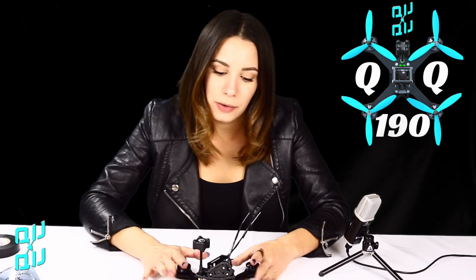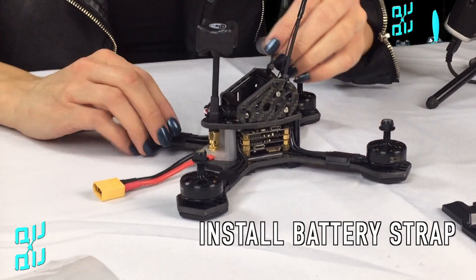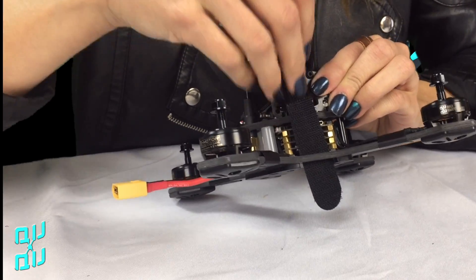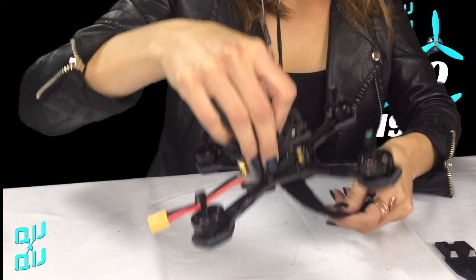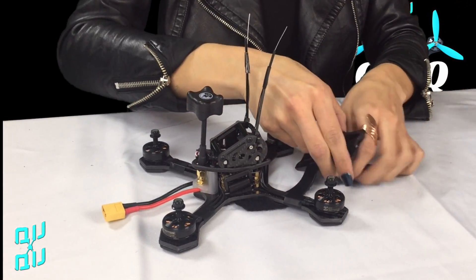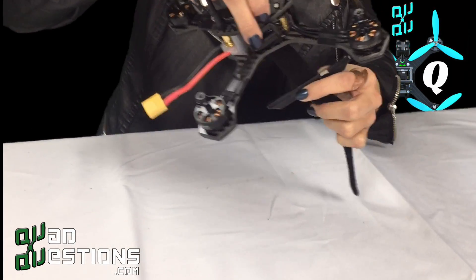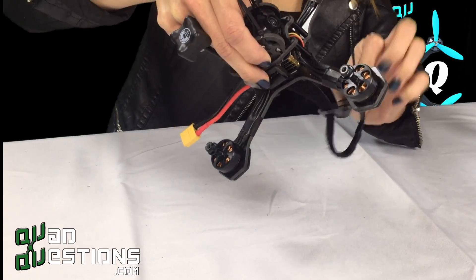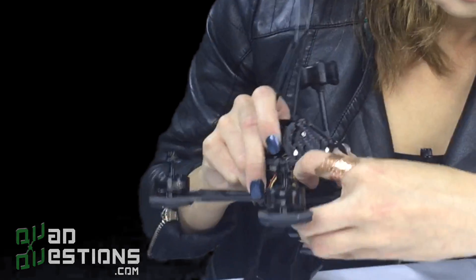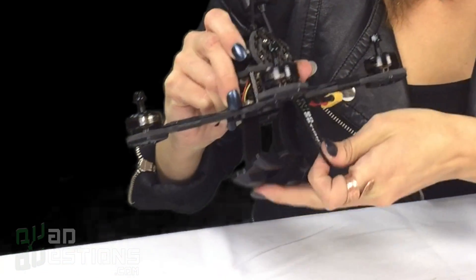There it is, nice and tight. And then from there we are going to install our battery strap. You're going to want to take your battery strap, make sure that your velcro is facing out, and feed it through this little strap hole down here. Then you're going to want to feed your skid plate through, just like that. There's going to be another slot on the other side — feed that through as well. There's also another slot for a battery strap with your second strap, and that is to hold any kind of HD camera that you have.